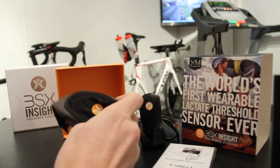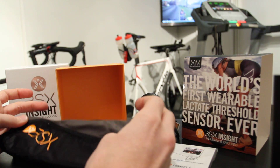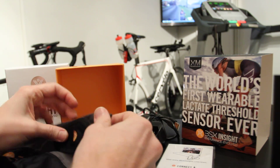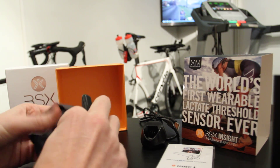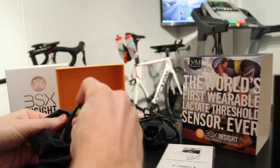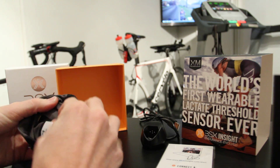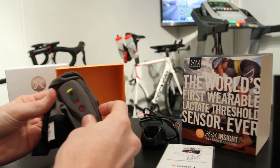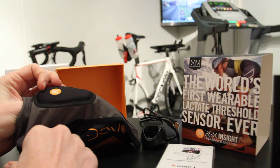If we open this up, you'll see the sleeve goes on the back of your calf. What happens is this piece right here will slide into this pocket — just like that. The sensor slides in and you can see it allows the sensors to still touch your skin, but otherwise keeps the whole thing nice and covered.